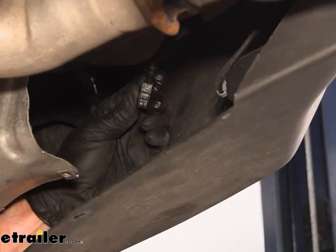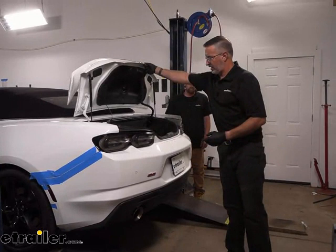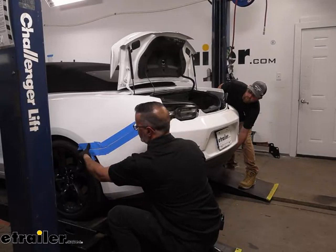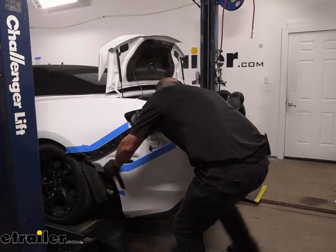We need to remove the rear fascia. In order to do that, we'll lift the trunk — I've got an extra set of hands with Ryan here today. I've already taped up both sides of the quarter panels so we don't scratch anything. When we pull it off, you're simply going to pop it out — grab the bottom, just kind of wiggle it and it'll come out. Make sure we don't have any remaining connectors, and then set it off in a safe place. It's a lot easier to take the connectors off with the bumper still attached.